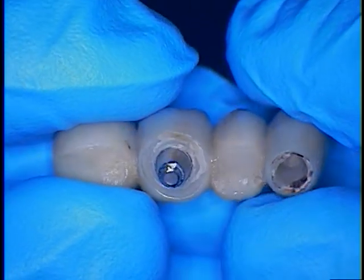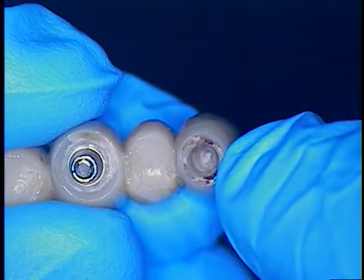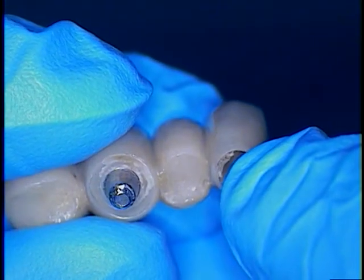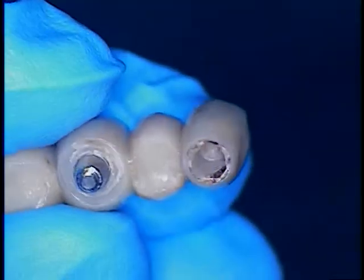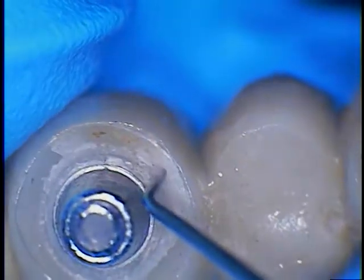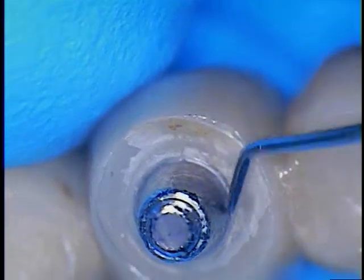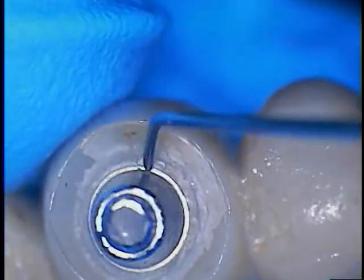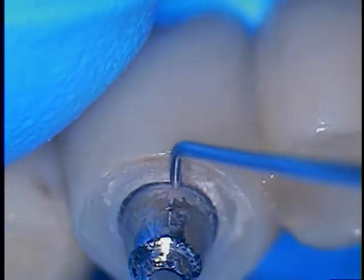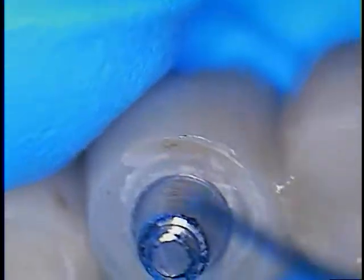A prior attempt was made by another office to cement in the bridge. There's an abutment — hopefully we'll see that metal titanium abutment on number 28 in the mouth. Here's number 30. You can see the remnant of resin cement. So not only was the bridge cemented down on top of the abutment, but the abutment and bridge together were cemented into the implant. I'm expecting to see some type of resin composite cement down in the implant itself.